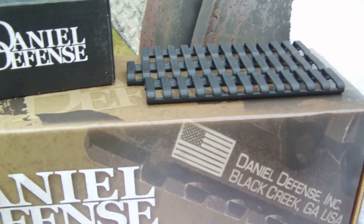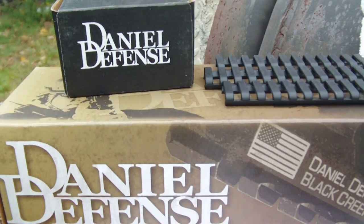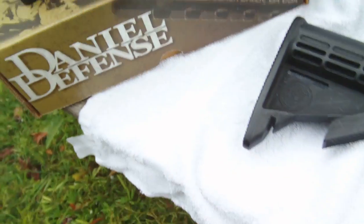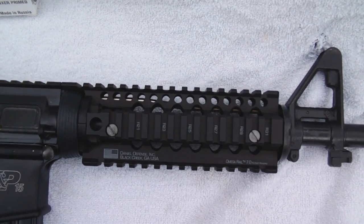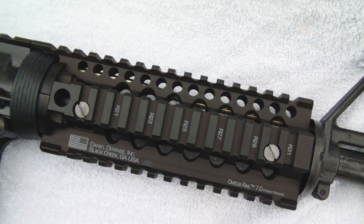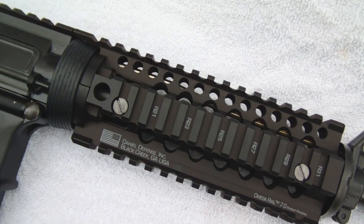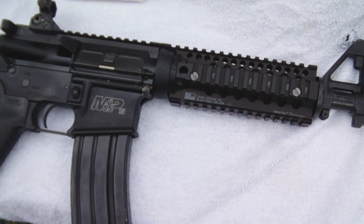What's up guys. I went ahead and got the Daniel's Defense Omega Quad Rail 7.0. Let's have a look at it on this little SBR. This is what it looks like, all mounted up on there. I was going to get the Rize too but that was a headache — I might do it on a different build. This is the 11 and a half inch BCM build.